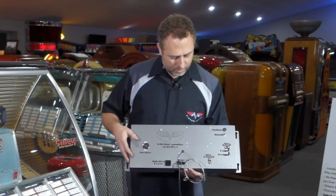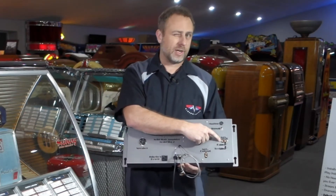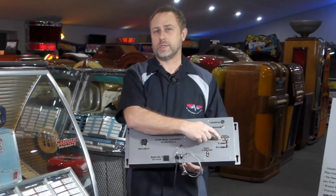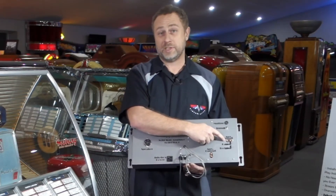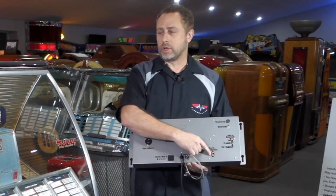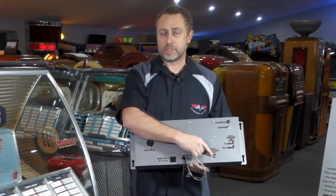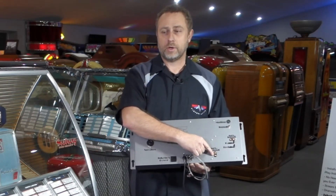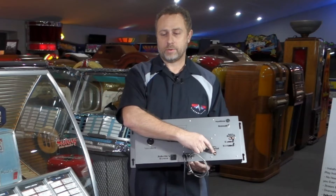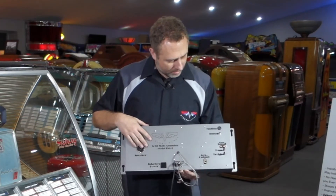We've got an auxiliary input so you can connect an external audio source such as an Alexa, CD player, TV, or anything you'd like. We also have an auxiliary output so you can connect this to an external powered speaker or an in-house music system. If you have an audio system that pipes music through the whole house, you could set this up as another input and play your jukebox through the whole house.